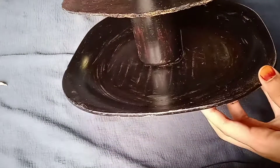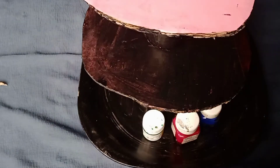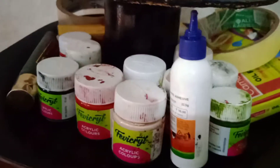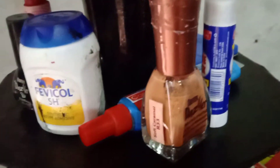I have paint, Fevibond, oil pastels, tap, mascara, Fevibond, fair grain glue, eyeliner, glue stick, and watercolor.